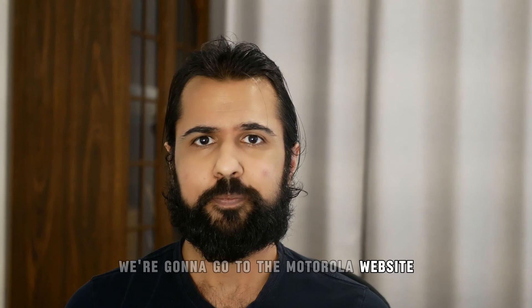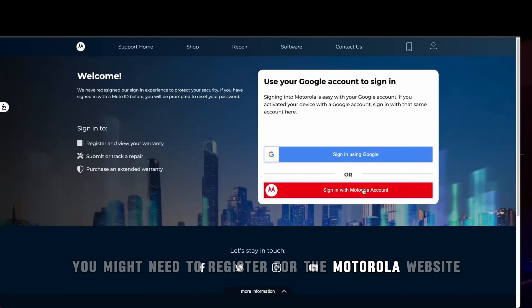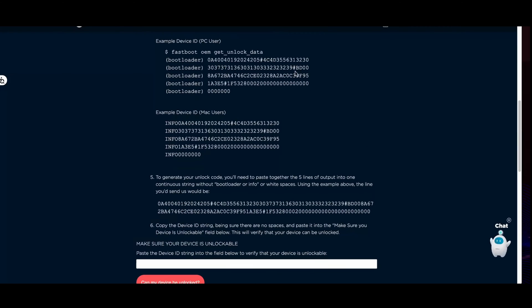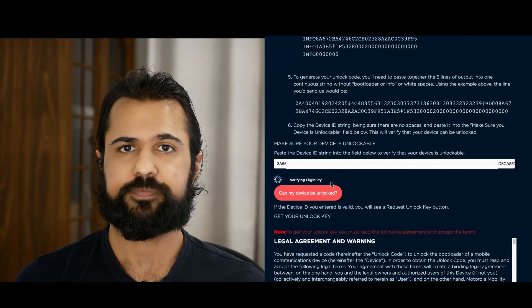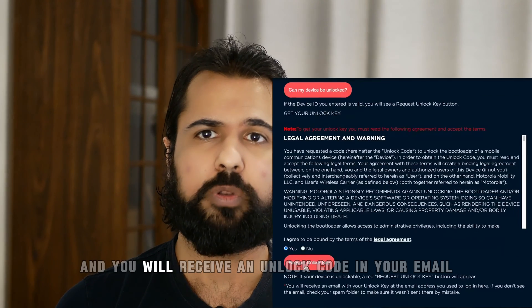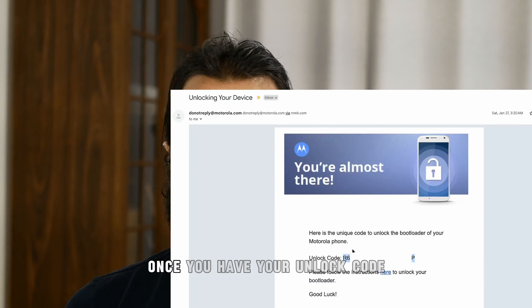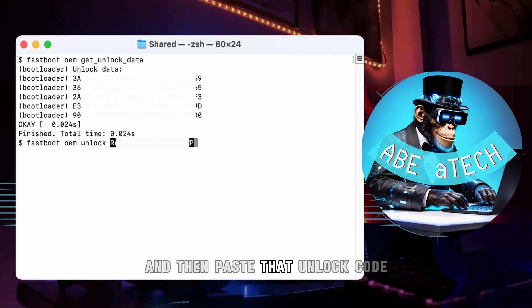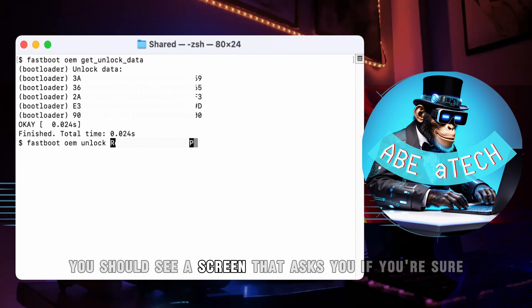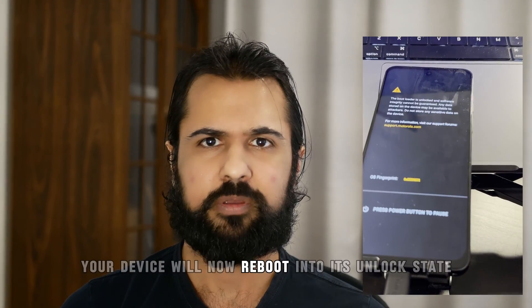Now we're going to go to the Motorola website and use this data to generate our unlock code — you might need to register first. Paste the unlock data into the device ID string box and click 'Can my device be unlocked?' Follow the prompts and you will receive an unlock code in your email; it might take a few minutes, so make sure to check your junk mail. Once you have your unlock code, type 'fastboot OEM unlock' followed by that unlock code. You should see a screen asking if you're sure — use the volume keys to navigate and press the power button to confirm. Your device will now reboot into its unlocked state.